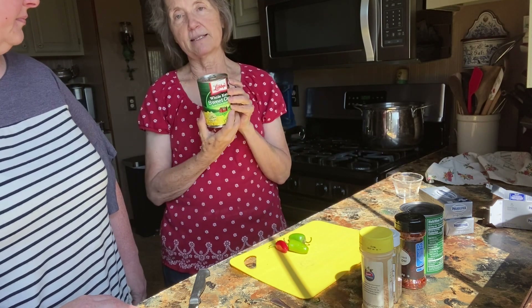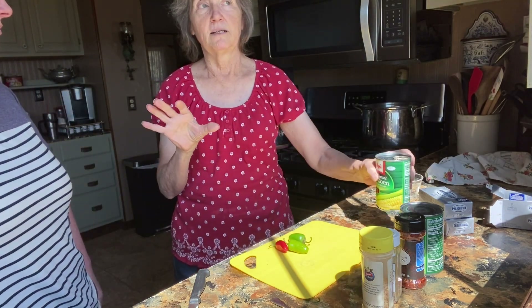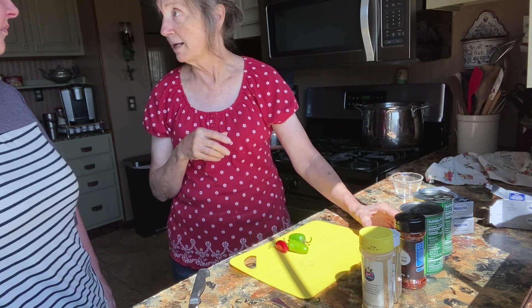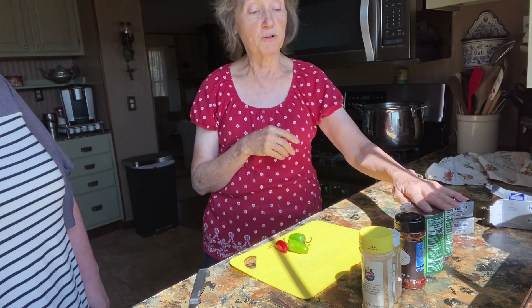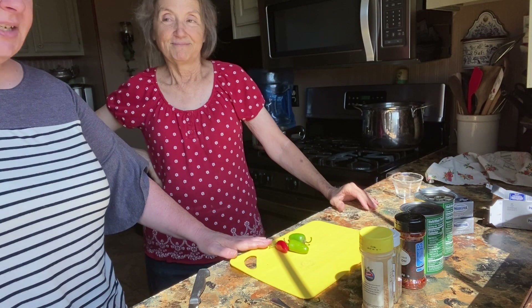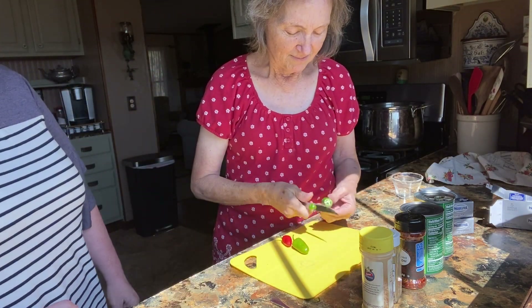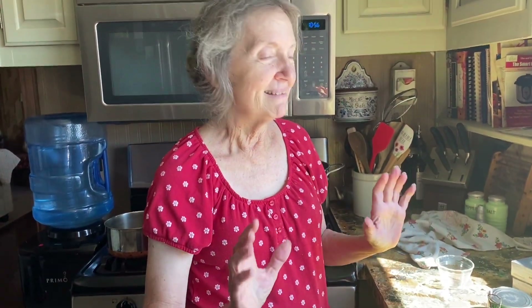We're not going to use all the juice out of this corn — I'll just pour it in a cup and we can put it in the freezer for soup later. You don't want to throw it away. We're going to go ahead and mix these up. She's going to dice up the peppers since they're spicy.